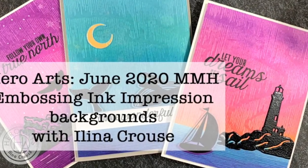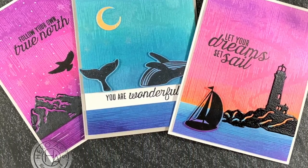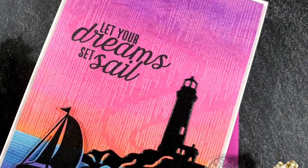Hi everyone, this is Elena Kraus and welcome to another card video. In this video I'm creating three cards using the new My Monthly Hero Kit for June, which is all about Northern Lights.